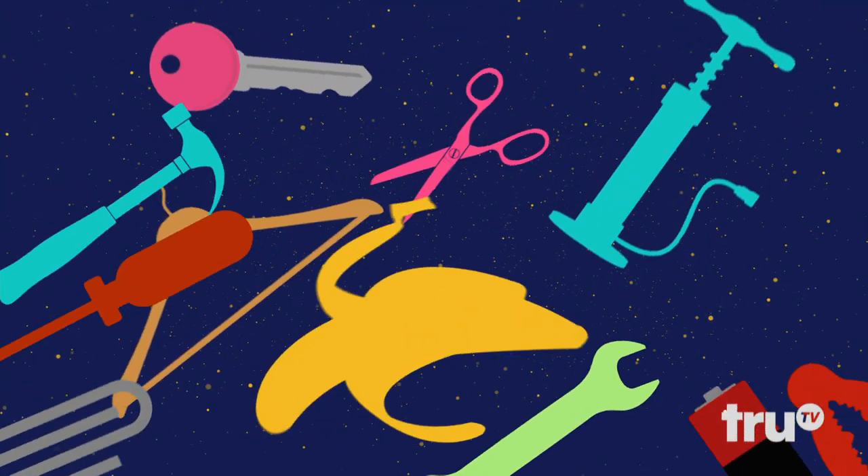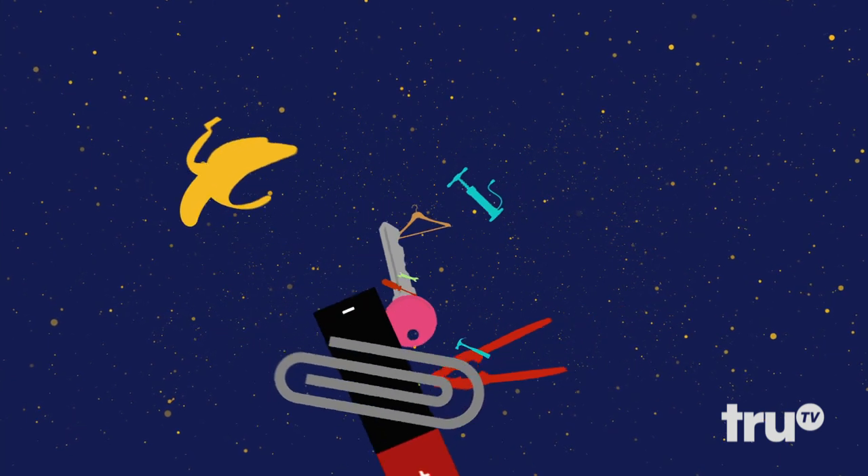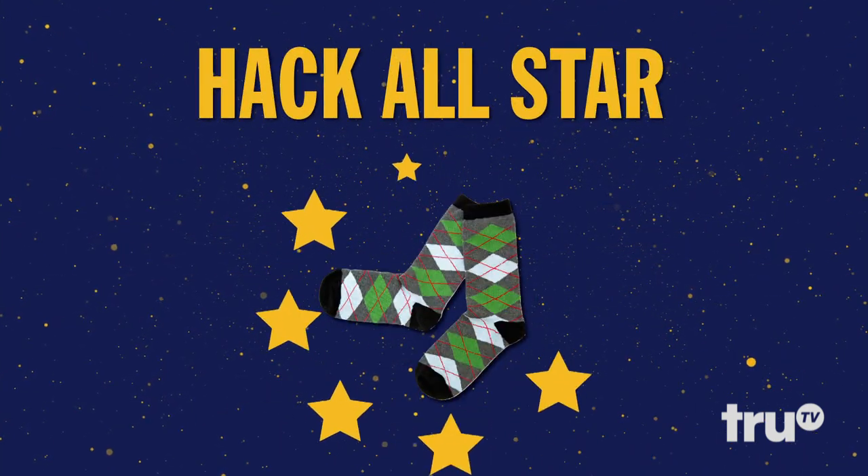Sometimes a household item is so useful, it ascends into the pantheon of great hacking tools. Today, we celebrate one that's truly become a hack all-star: the old sock.